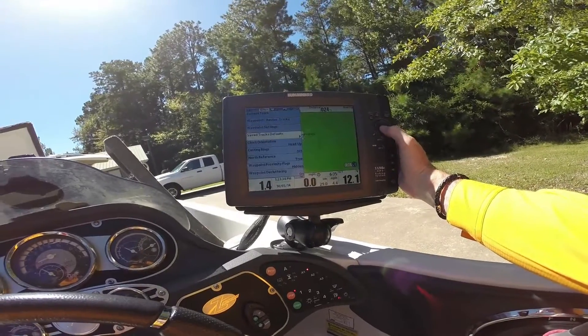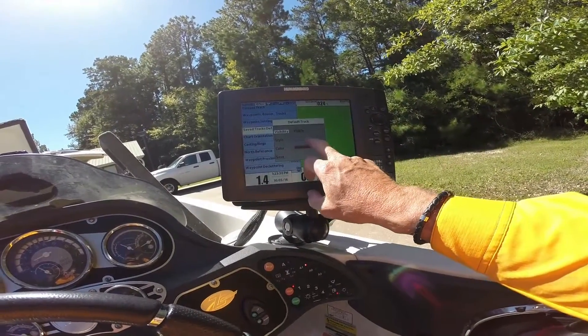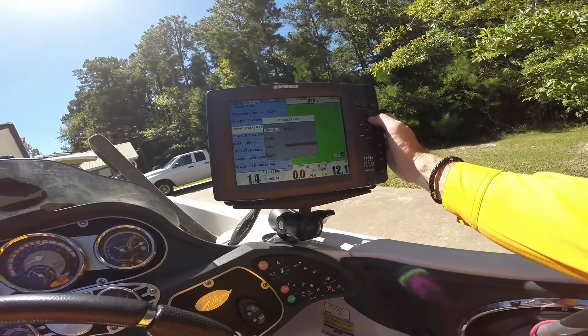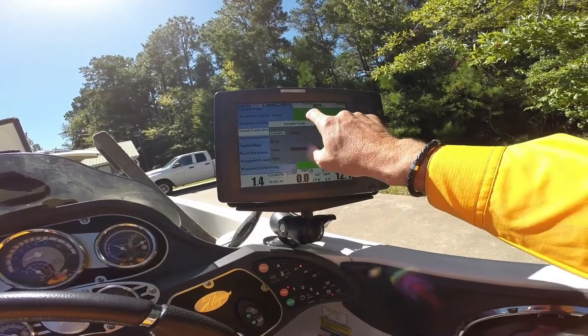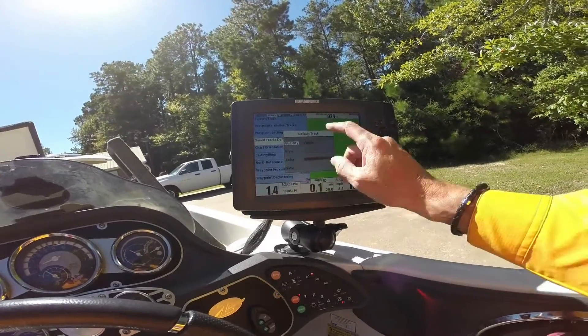One of the things you need to know when you do save tracks is you need to go in and change from a dotted line to a solid line. There are a couple of different color options available down there. I save mine in like a red, almost a maroon colored, so that I can see them.